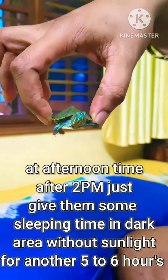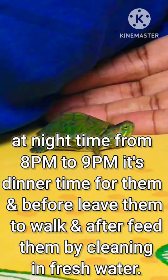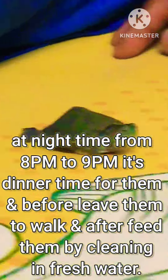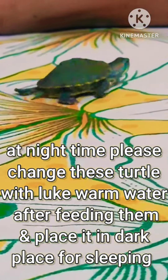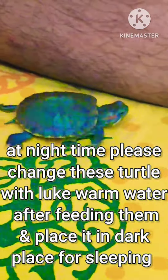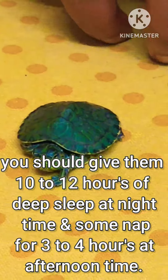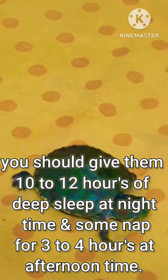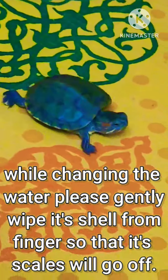These turtles need vitamin D so their shell will become strong, which they get from sunlight. They get protein from their food only during daytime. Please give them some morning sunlight for three to four hours maximum so they will get dried up. After 2 p.m., give them sleeping time in a dark area without sunlight for another four to six hours.